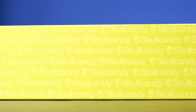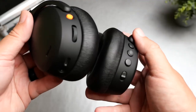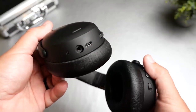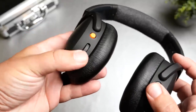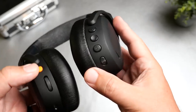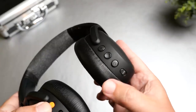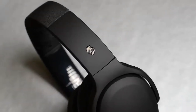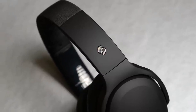I was actually very impressed with the app — it has a really polished, clean look that fits the Skullcandy brand. Now let's talk about the noise canceling and transparency, because I really wasn't expecting noise canceling that would compete with Sony or Bose. When I first put these on at full max level, it is definitely comparable to Sony or Bose — it even has that kind of vacuum feel I usually get with Bose headphones. I was very impressed, though I did have to dial it back to about 50% for a comfortable level.